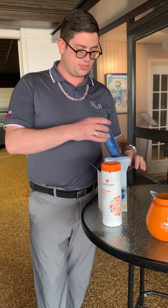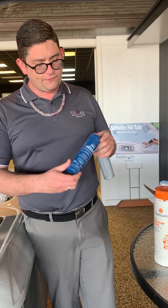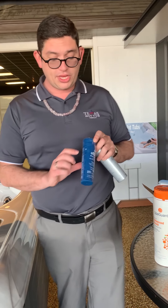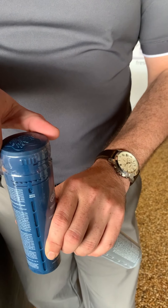Then come back to your chemical kit and grab the blue cartridge, which is going to be your silver and minerals. This is going to last you around four months. Before you put this in your housing unit, you want to turn this to about a three — just turn it at the very top to three.